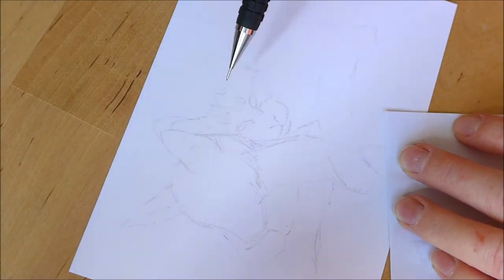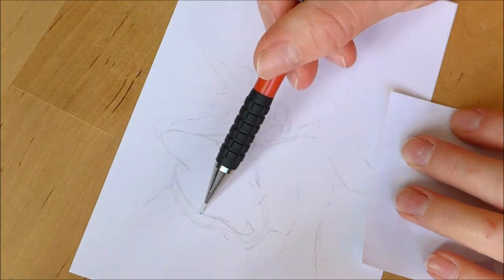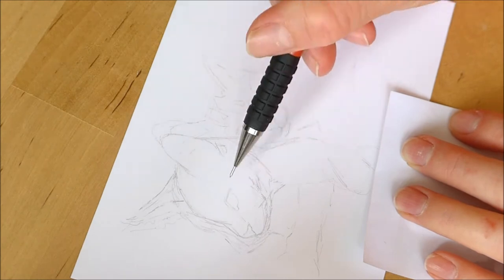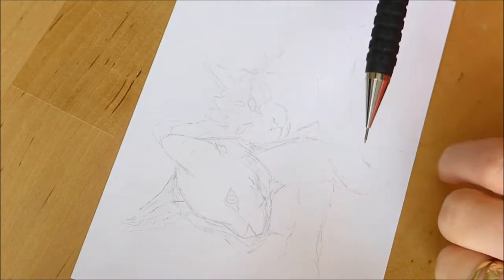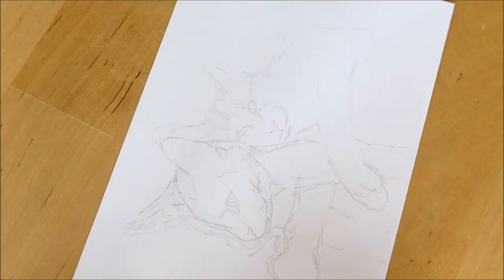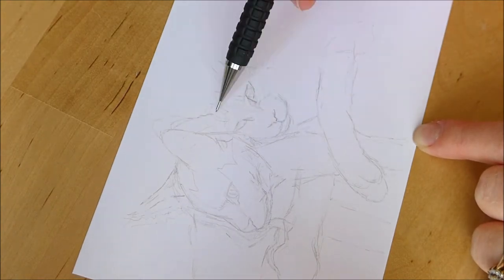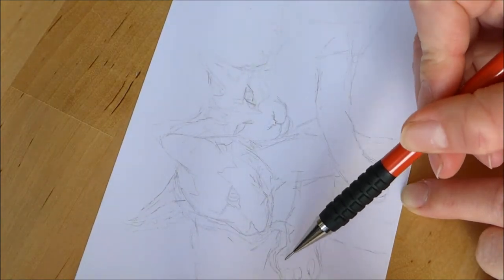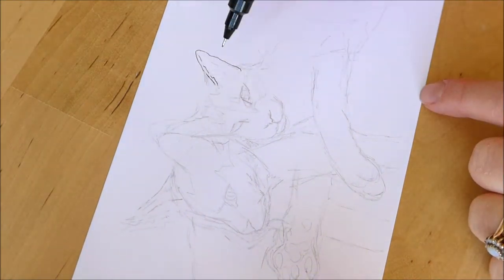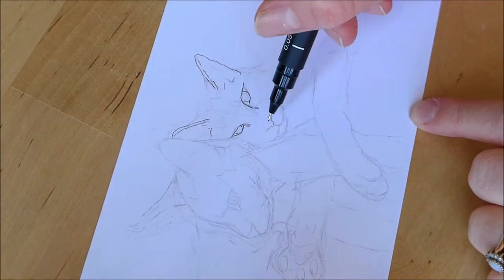I usually start with a pencil sketch which I play around with and tweak until I'm happy with it. My preferred pencil is a 0.3 millimeter one, and I like to use a nice smooth board paper such as Bristol board. This is because I am using alcohol markers for this pet portrait, so I needed the kind of paper that would work best with alcohol markers.